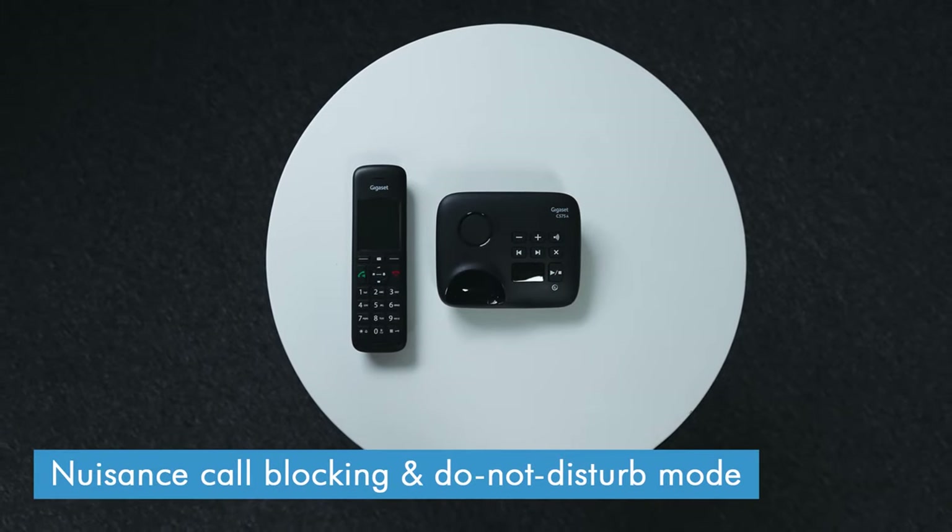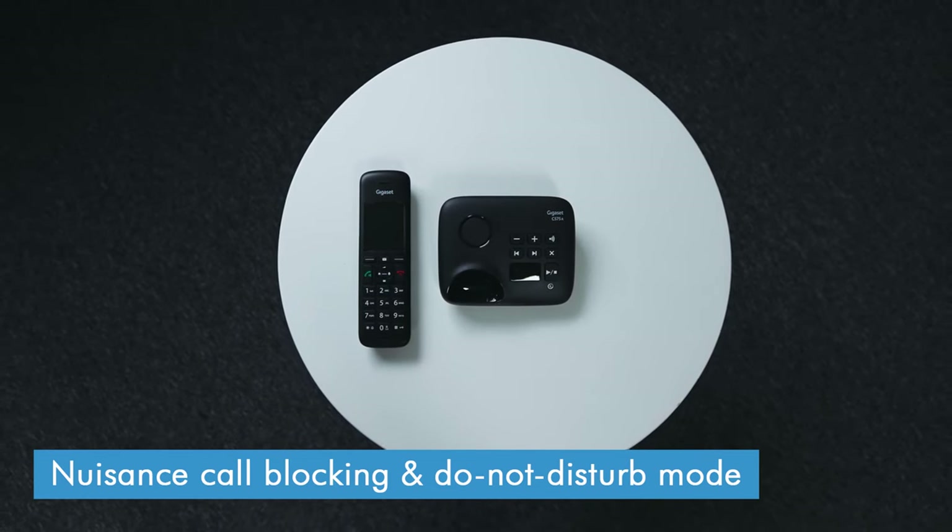The C575 also includes a few nuisance call blocking options. There's an anonymous call blocker, which should stop most nuisance calls from getting through, as well as call screening and a do not disturb mode that lets you silence the ringer at certain times of day.